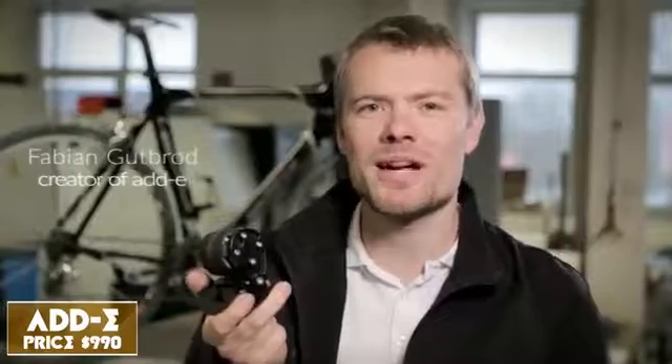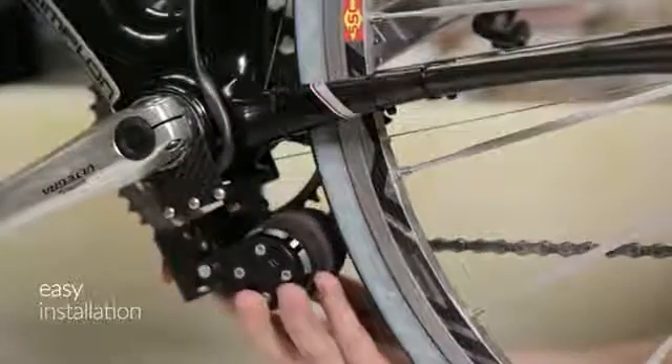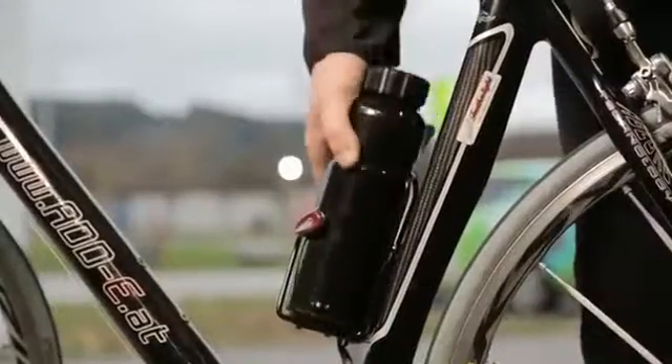And this is EDI, the smallest and lightest add-on kit for bicycles that converts any bicycle into a powerful e-bike within seconds. You simply mount the drive unit to your existing bike, attach the battery, switch it on and off you go.